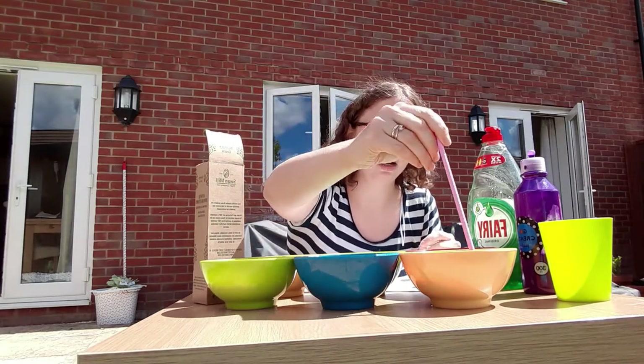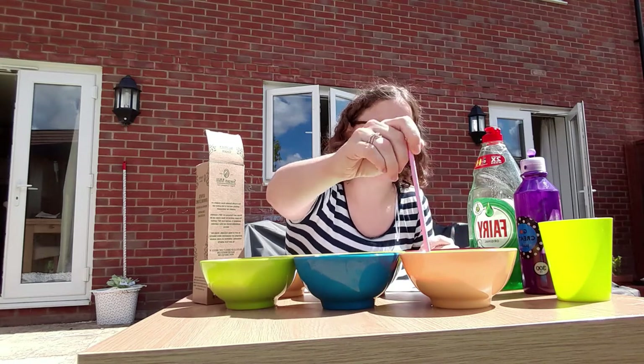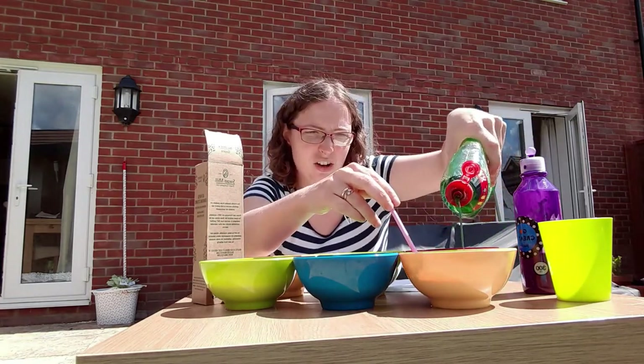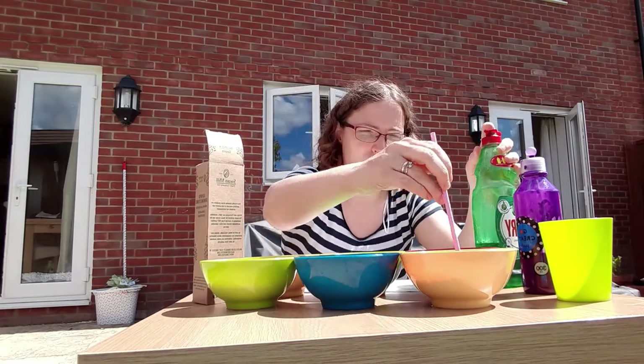I'm going to stir it with my straw and now my water has turned purple. To make some bubbles in it I'm just going to put a little bit of washing up liquid and give that a mix as well.